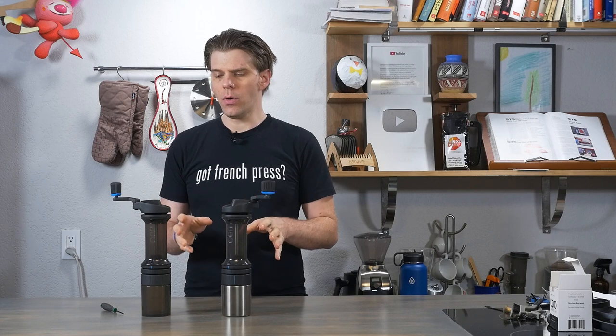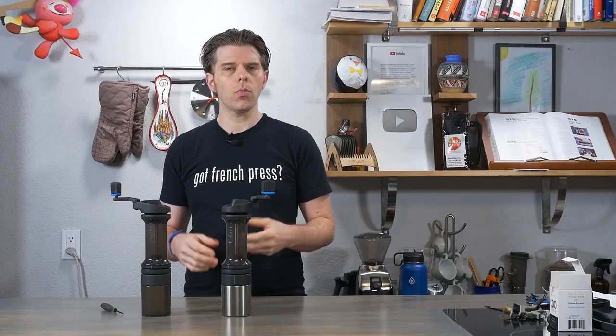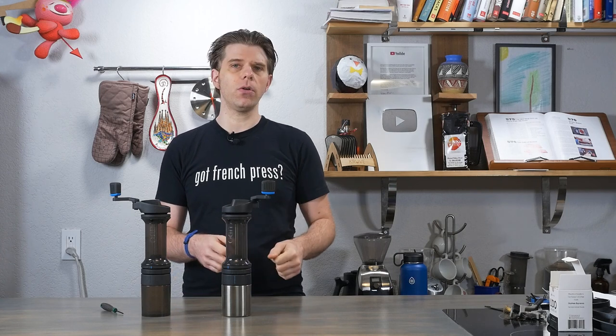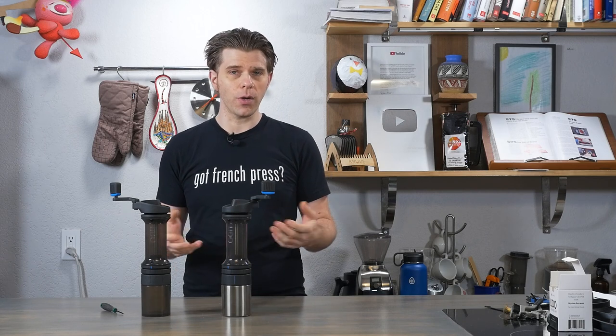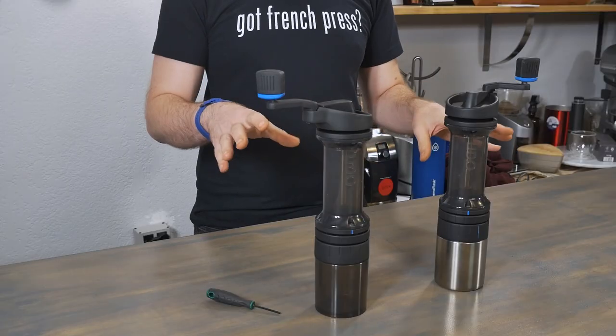Hey everyone, I'm Brian with FrenchPressCoffee.com. Thank you as always for tuning in to our channel. Today we're going to be talking about the Orphan Espresso Lido 3 — how to break it down, take it apart, clean it, replace parts, and some other important things you need to know about the device. We have reviewed the Lido 3 before. It's a really impressive hand coffee grinder, one that is definitely becoming very popular because it's easy to use, really durable, still portable, and gives you a really great coffee grind. But there have been some difficulties folks have run into, specifically with cleaning it, and we've also had questions about replacing parts. So I'm going to show you how to essentially field strip your Lido — break it down, take it apart, clean certain parts, and replace parts.